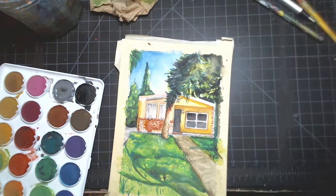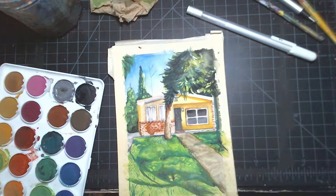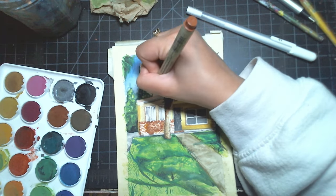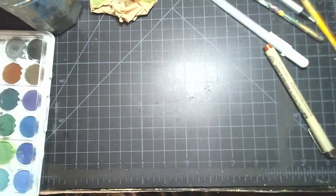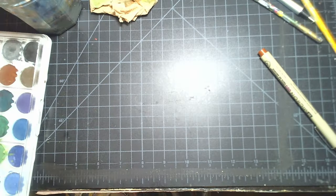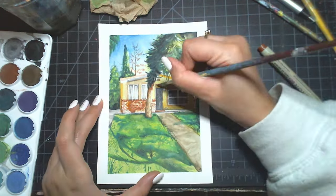This was a really fun piece to create — not only because it was my first watercolor house painting, but because I knew it was going to make somebody really, really happy. I hope you all enjoyed watching me paint this. I made it 5x7 so I could find a frame for it really, really easily.